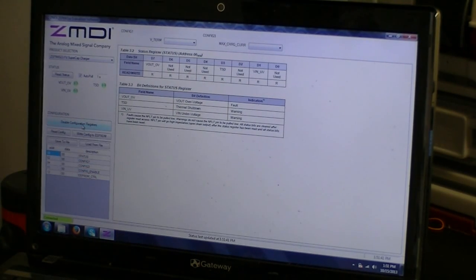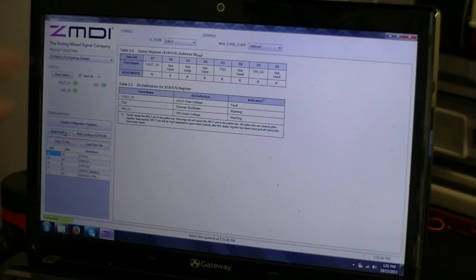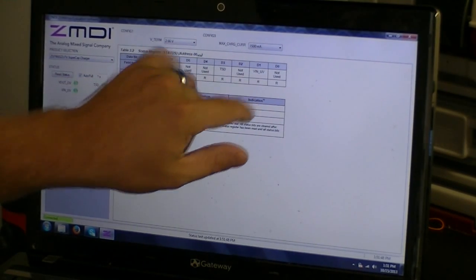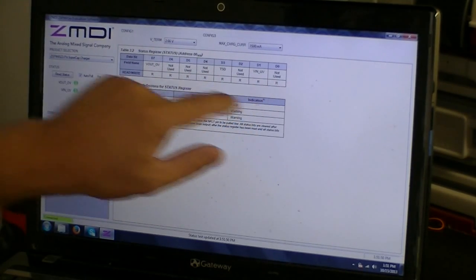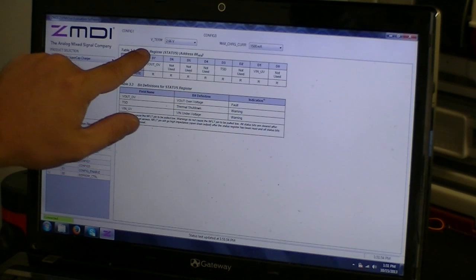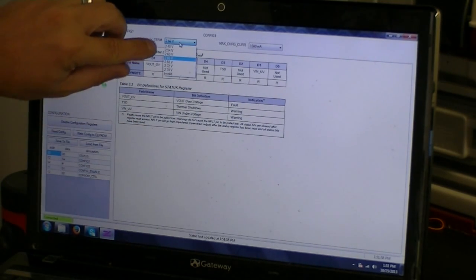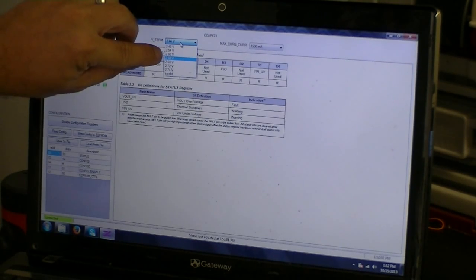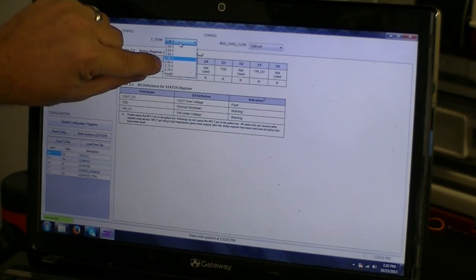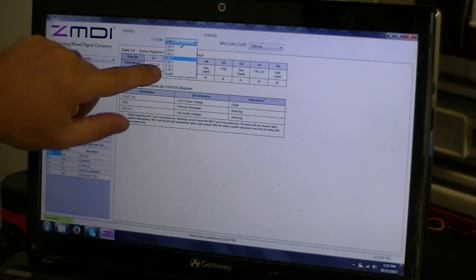Once you click that, right below it becomes read config. You can read it and then you have two variables that you can change. The first one is V-term, or voltage termination — where do you want to stop charging at? You have options from 2.48, 2.54, 2.60, 2.66, 2.68, 2.72, and 2.74.